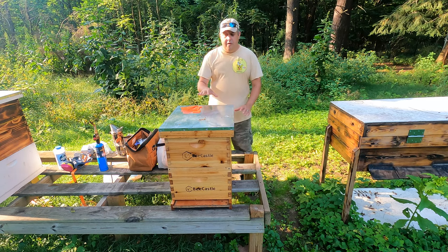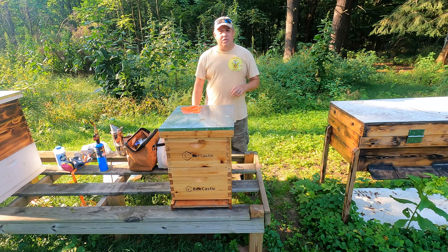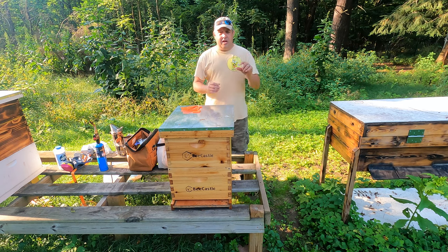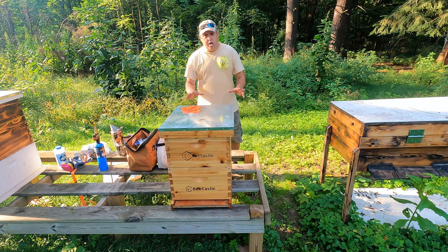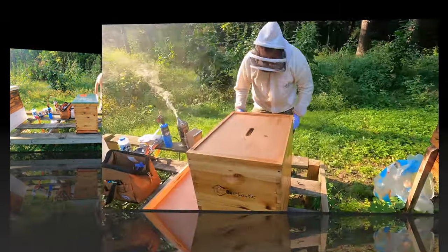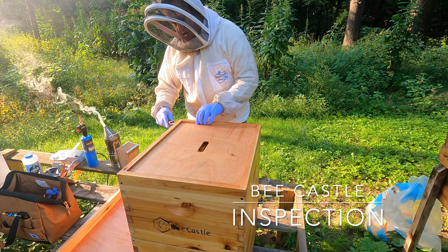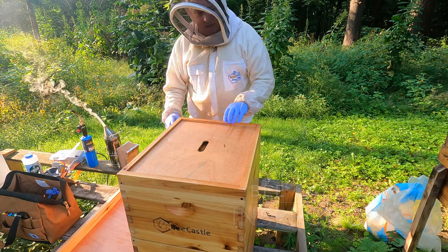And if you remember, this is the split that I pulled off of the main Castle Hive. Way back, a couple weeks back, I found that supersedure cell, pulled it off, did a split, got a mated queen. She's looking good. So let's open this hive up and see what the Bee Castle shows us.